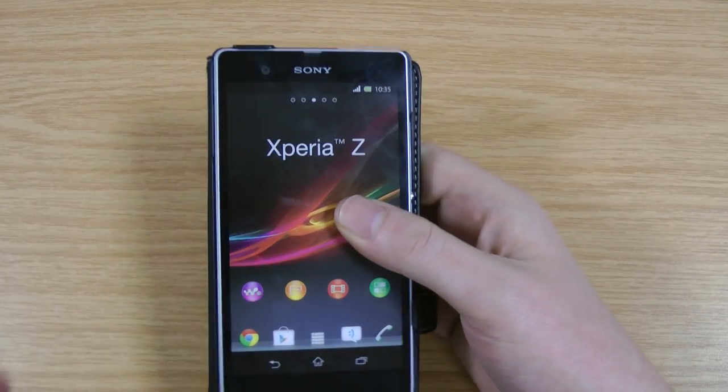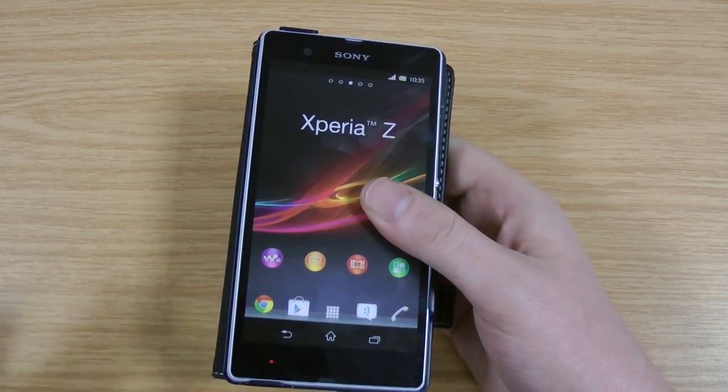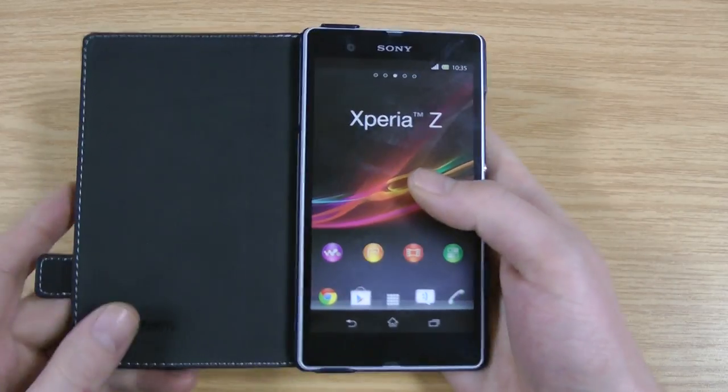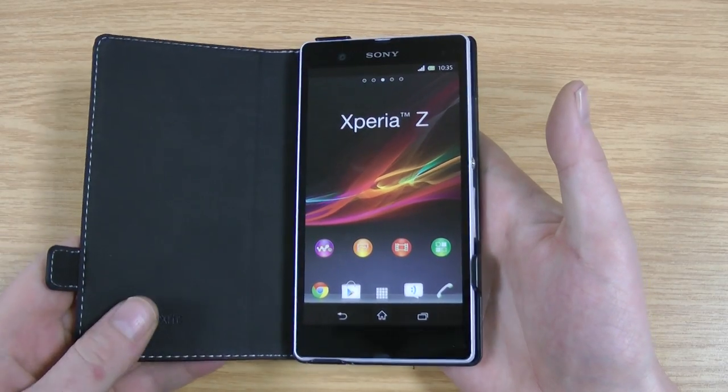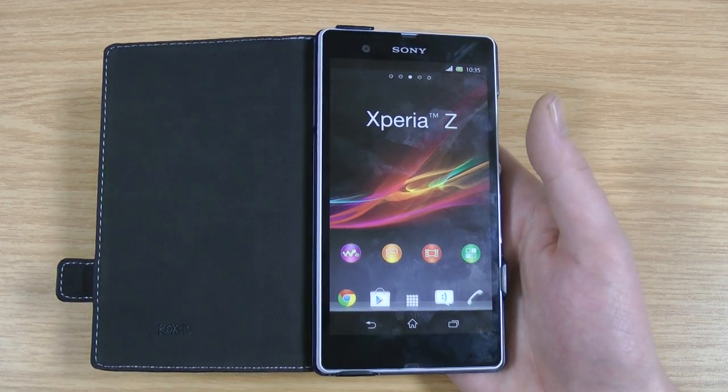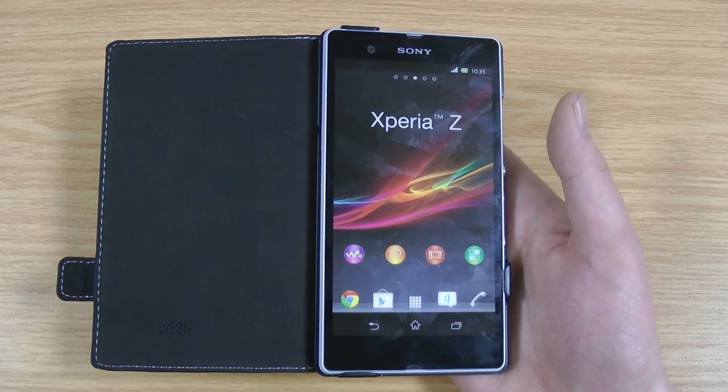So in the hand, for a kind of book case, it feels really good. I'm not a massive fan of book cases personally, I do prefer a fitted case, but I know a lot of people do like them. So definitely one worth considering. Also check out the Move It one as well, which is very, very similar in design, so it'll probably come down to price.